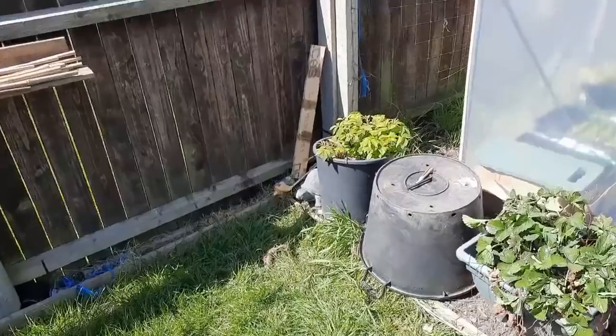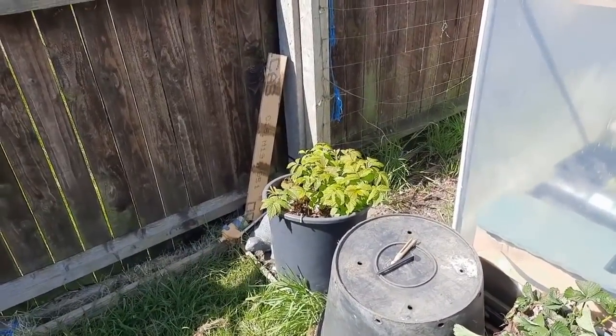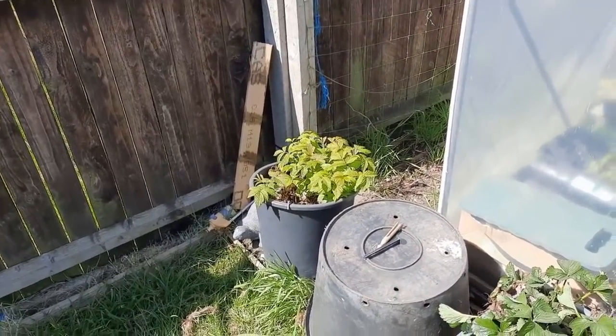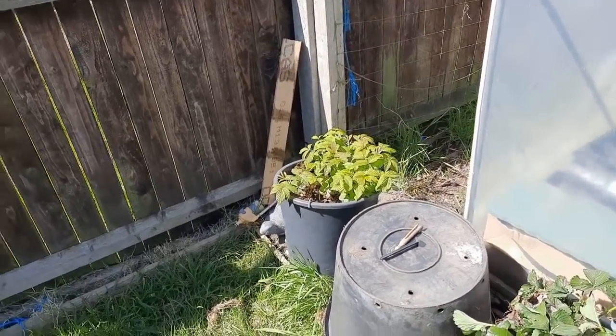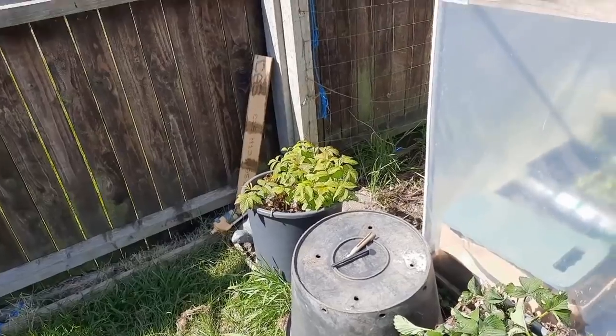Moving along — some raspberry canes growing in a pot. These were salvaged from the plot. I had about one or two that were struggling, so I dug them up and brought them back. They've had a couple of years in that pot and they're thickening up, so I can run more canes off if I need to.